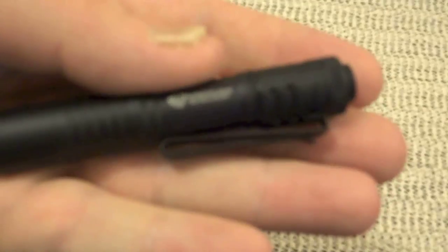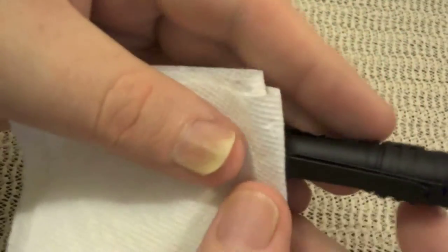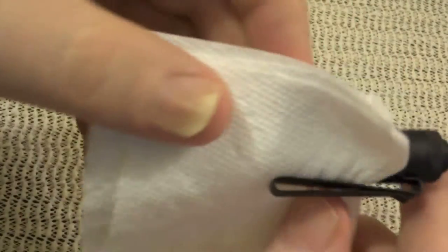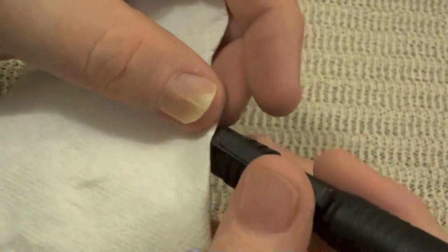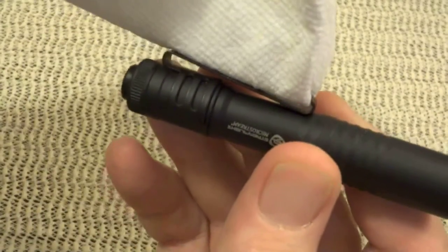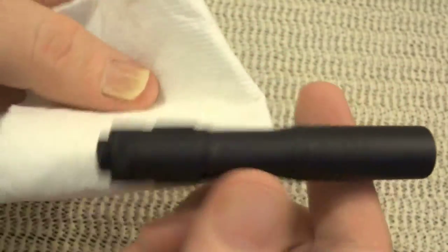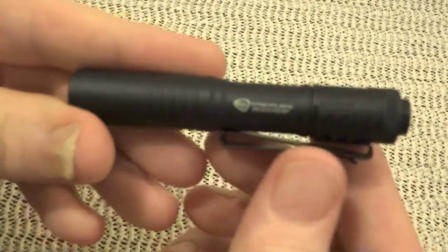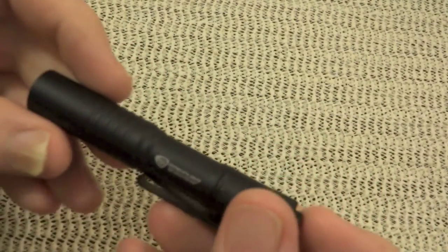One other little thing about this clip — it's a special clip. It can be clipped onto something in the standard fashion, or it can be clipped on this way. See there — it's designed to go on the brim of a hat so you can keep both your hands free. That's a pretty inventive little clip they put on there. A nice little added bonus when you get one of these lights.